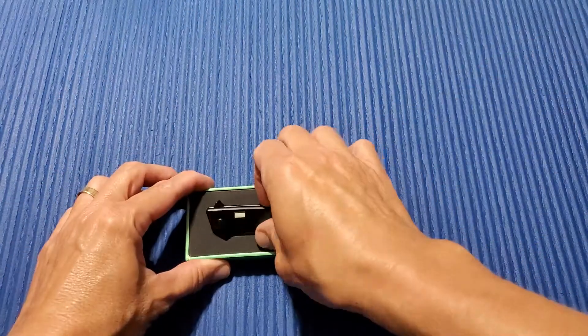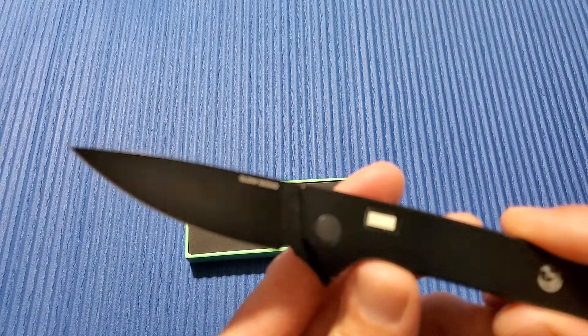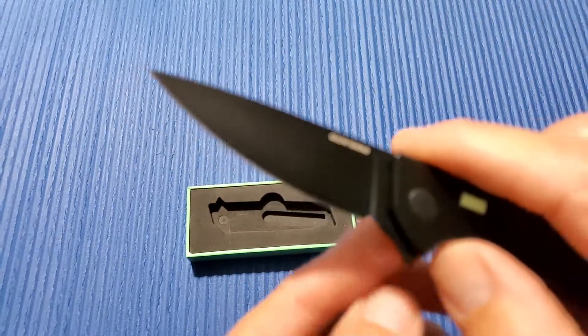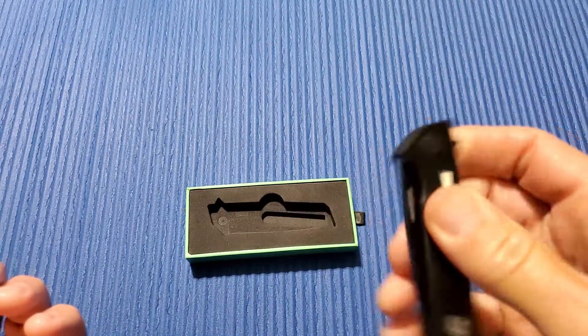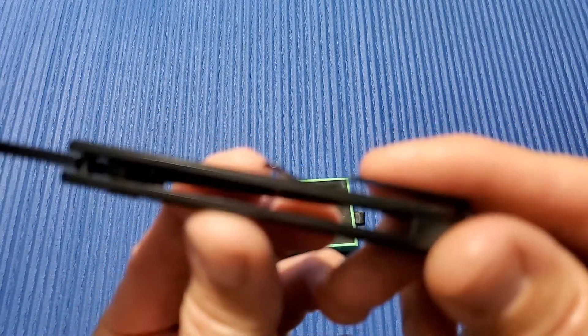Overall length: 7 inches. 2.75 inch blade, 0.88 inches wide, 0.12 inches thick — this is so slicey, probably the sliciest slicer I've ever sliced with. CPM S35VN, drop point, flat grind, plain edge. 4.25 inch handle, 0.7 inches wide, 0.41 inches thick.